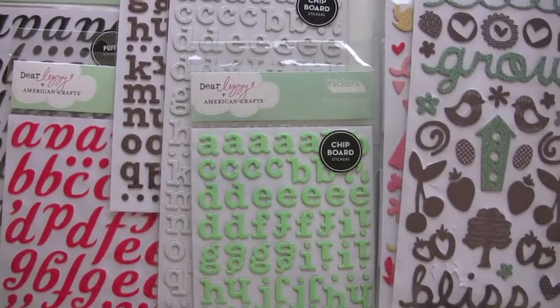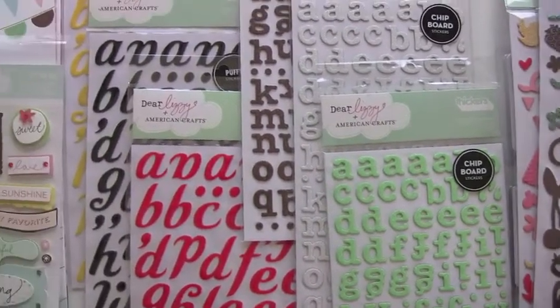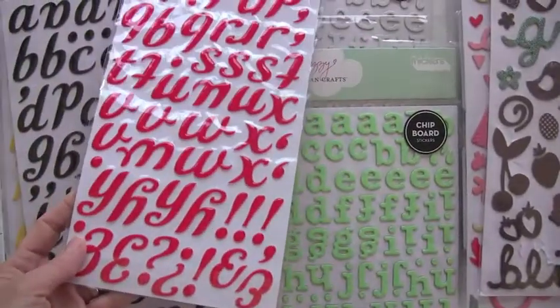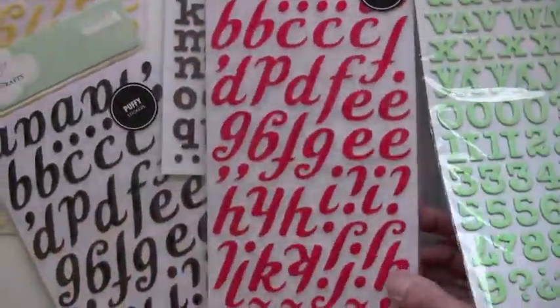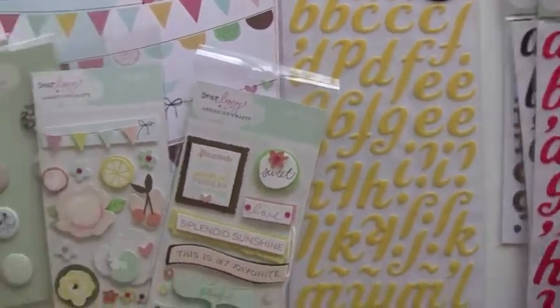And Thickers — we've got all kinds of shades. These three have glitter, and these are the puffy ones. I love that yellow too. Is there any numbers on this one? Yeah, this one has numbers — the glitter ones have numbers, but the puffies do not have numbers. The yellow's beautiful — nice and fun and happy.